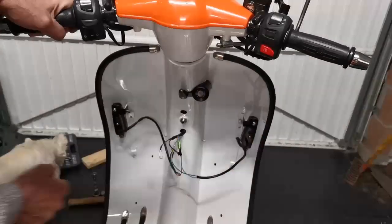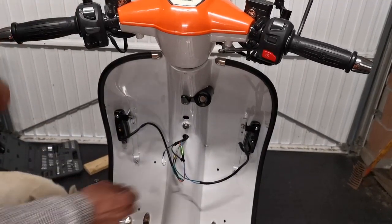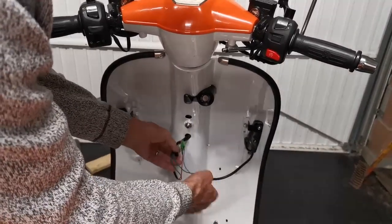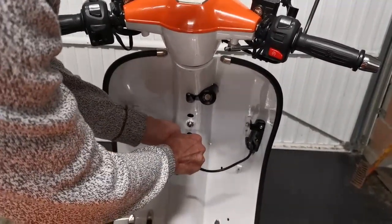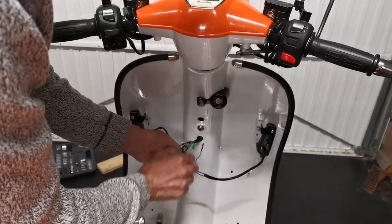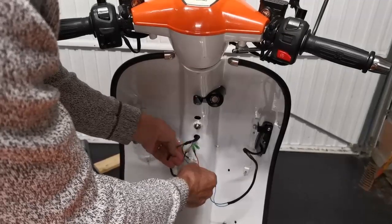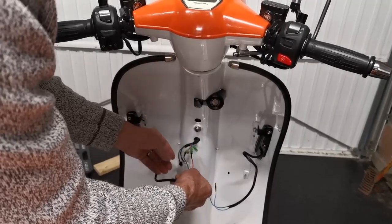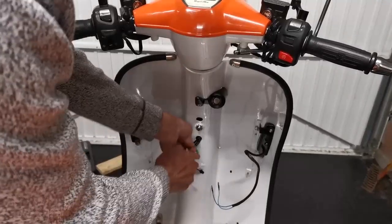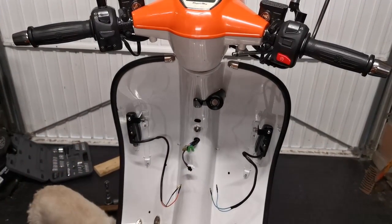The first thing I'm going to do is take off these indicators. The wiring just unplugs and it's colour coded, so you can't get it wrong when you put them back on — you won't have a left indicator indicating right. With those out of the way, we simply need to take off two bolts.